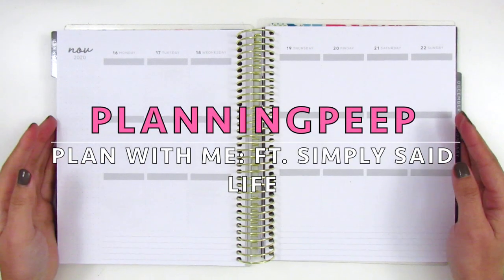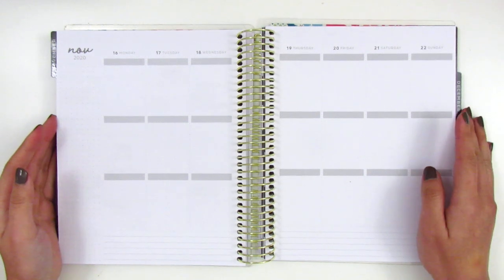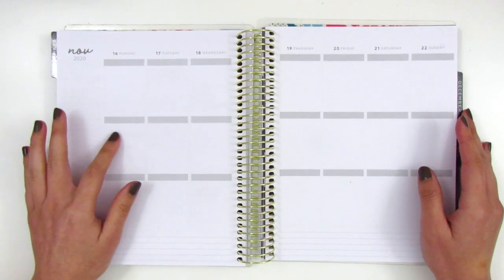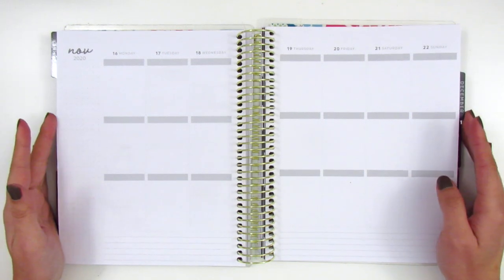Hi everyone! This is Sherry from Planning Peep and welcome back to my channel. I know it's been so long since I filmed a plan with me — I probably haven't planned since early December or something, so I'm really looking forward to this.